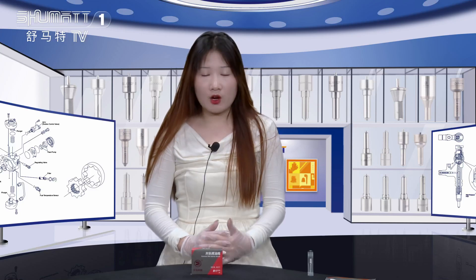Hi, good afternoon, ladies and gentlemen, welcome. It's Caitlin from Shema, China, and our company specializes in common rail diesel parts.